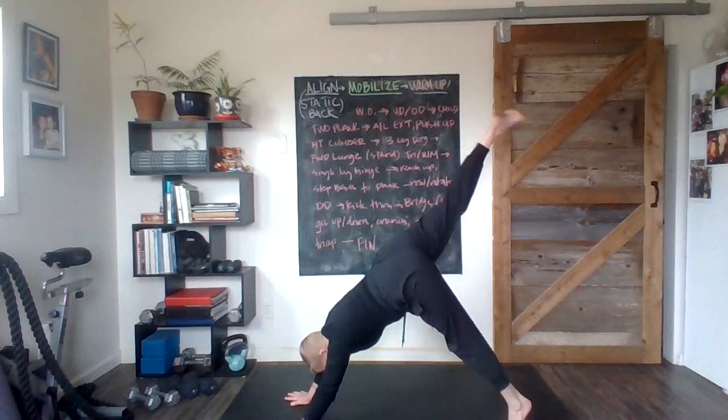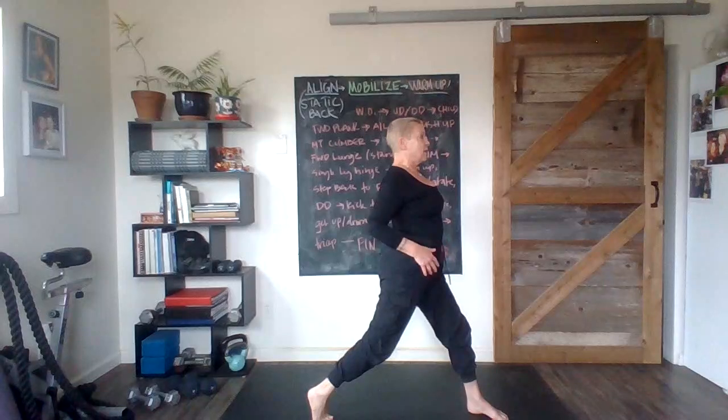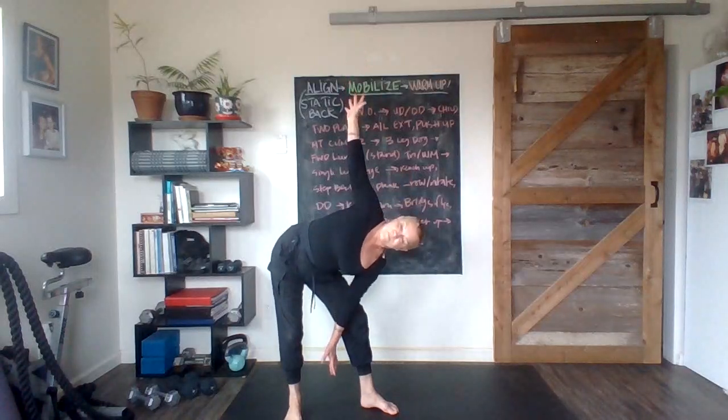Other leg is going to come up — and this is the one that goes in front — and we rise up. Up, up, up, up. Got that nice stability going. We're going to hinge and pull up. Good work. And now we've got that windmill.